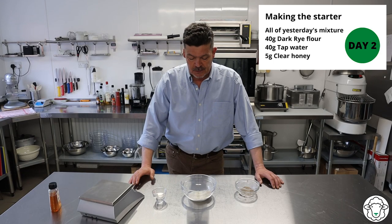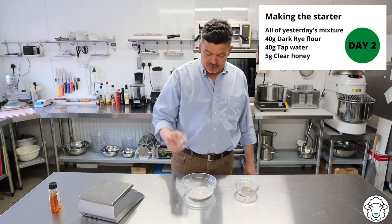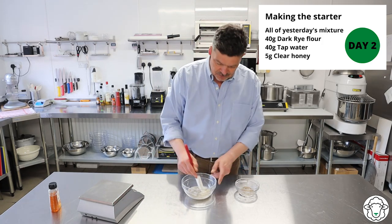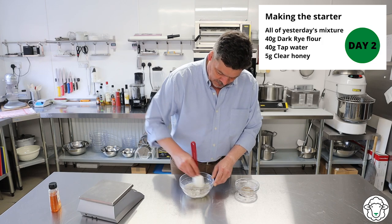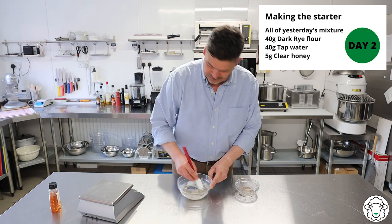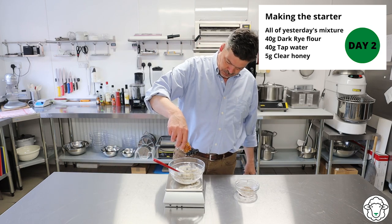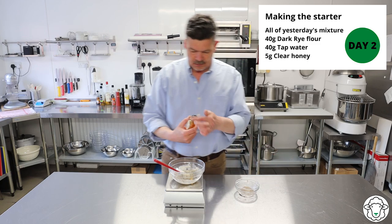Welcome back to day two. I've got 40 grams of rye flour in here and 40 grams of water. Just put the water into the rye flour and then using a spoon or a spatula we're going to mix that together to make a paste. Quite a thick paste. Let's do it on the scale because we are going to add 5 more grams of honey, which is about a teaspoon.